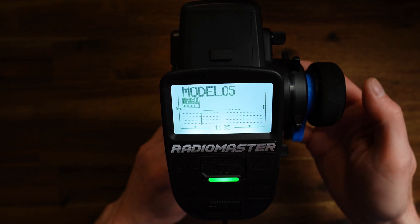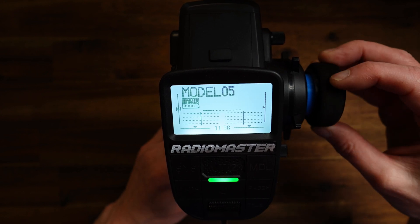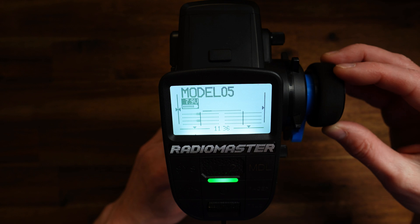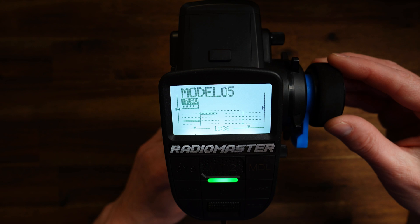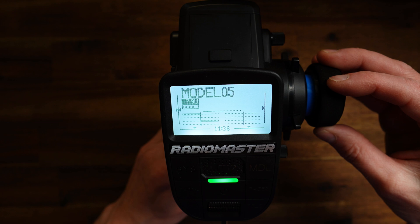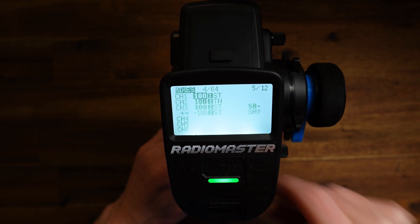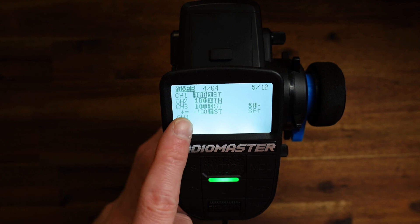Now let's see what we have. Switch in the outward position — normal operation on channel 1. Switch middle position — four wheel steering mode. Switch inward position — grab mode. Again, if this is four wheel steering and this is grab mode, simply go to the mixes and change plus 100 to minus 100 and minus 100 to plus 100.